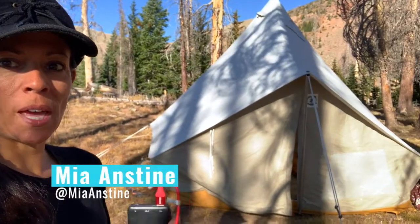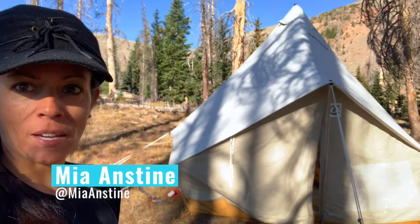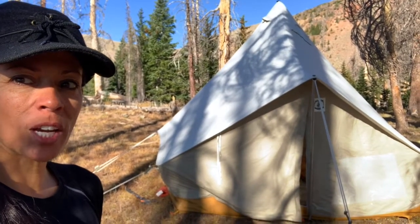Hey guys, good morning. This is my tent here and I was going to take you inside and show you my bedroll. I know a couple of you are curious about it, so let's go check it out.